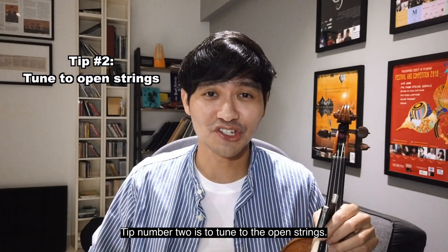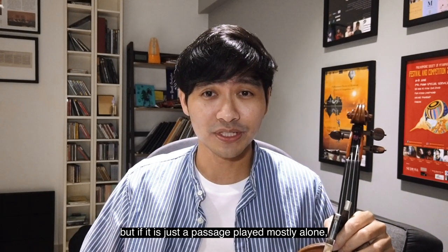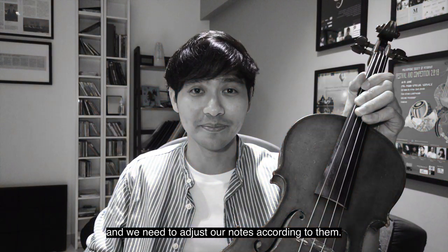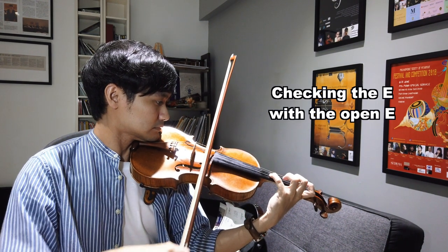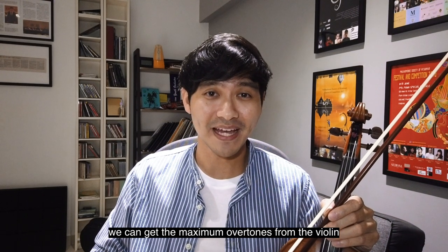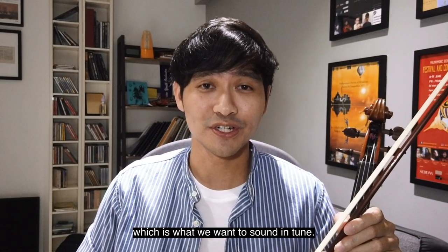Tip number two is to tune to the open strings. Sometimes it can get a little confusing as to which note should be tuned lower or higher, and compromises have to be made when playing with other instruments. But if it's just a passage played mostly alone, you want to go for maximum resonance of the violin. That means that the open strings of the violin are the bosses here, and we need to adjust our notes according to them. If we always reference back to the open strings of the violin, we can get the maximum overtones from the violin because of sympathetic resonances — and check out my Squater Tourer video for more on that. With this, the whole violin will be ringing and vibrating freely, which is what we want to sound in tune.